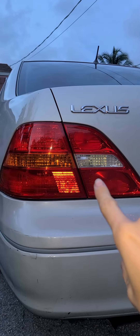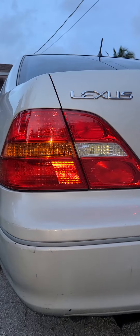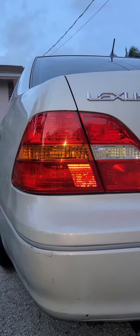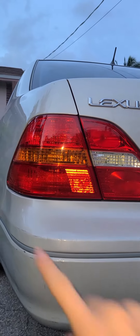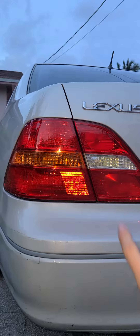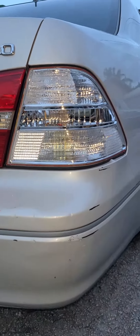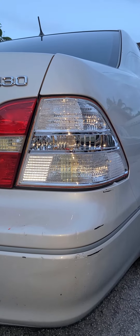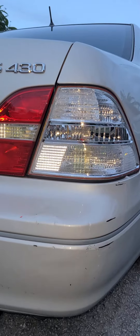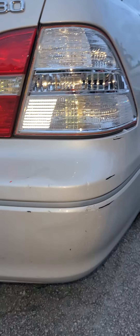Today I'm going to show you how to make your stock taillights turn into clear taillights for free on your Lexus LS430. I don't know if it works for any other Lexuses, but I know this one for sure. As you can see, it starts out like this and what we're going to get is this. So instead of going to eBay and trying to find them, I'll show you how to do it for free with just a hammer and a screwdriver.